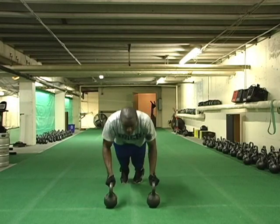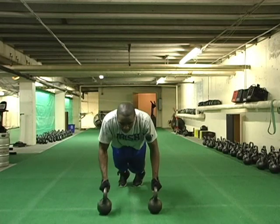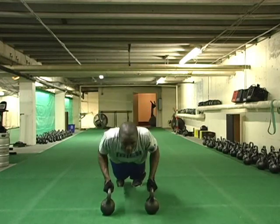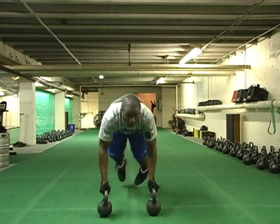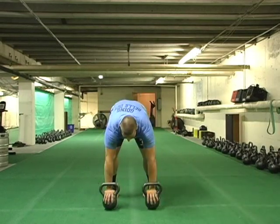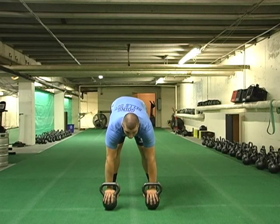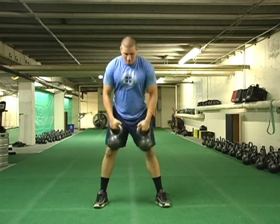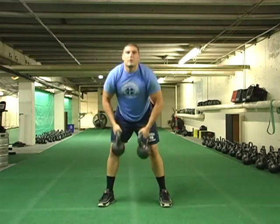This next exercise is a burpee — a push-up into a dead clean. He'll go back down, put the bell down, kick his legs back, and balance on the bells, which isn't easy, then back into a dead clean. The key is using his core and locking up those bells without falling over. That's exactly what will happen if you don't lock your core. When you first start, this is probably the way you should begin: put your hands through the bells, kick your legs back, do your push-up, come up, generate up, and then grab the bells — until you're sure you can lock under those bells and balance yourself.